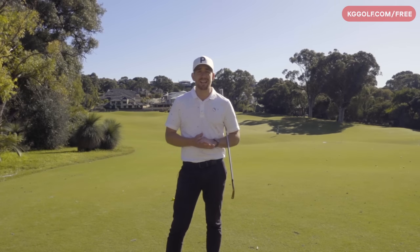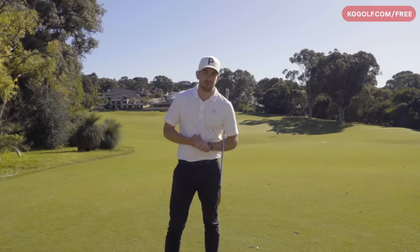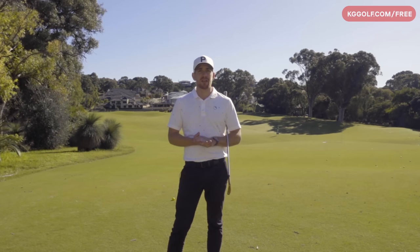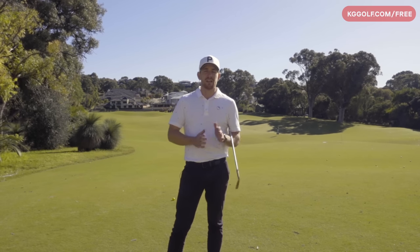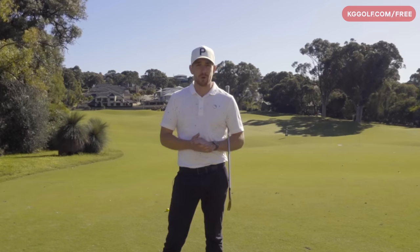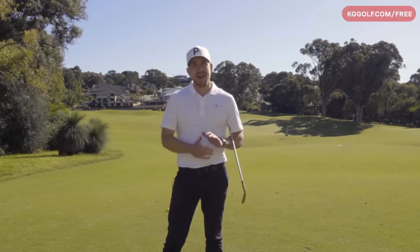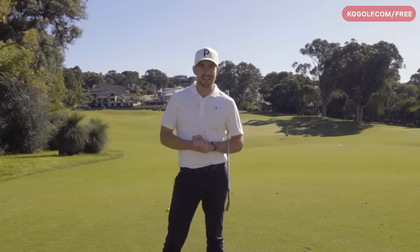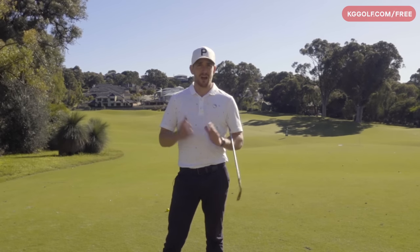Welcome back to the channel guys. In today's video we're going to be looking at a live lesson with Ben. Ben is a very low handicapper, plays off about scratch, and we're going to be working through his full swing today giving him a better understanding of where he really struggles with his ball striking and start line direction. Even though Ben is a very high level golfer, this is a common issue I see amongst golfers no matter what level they're at - how the backswing pivot really affects the quality and consistency of ball striking in the downswing.